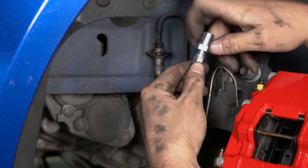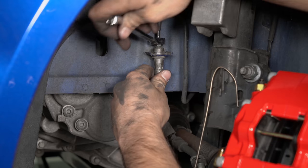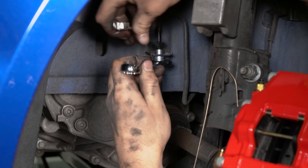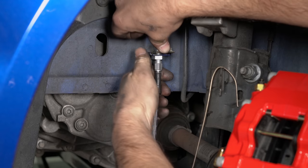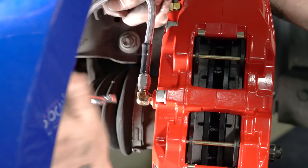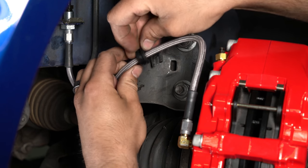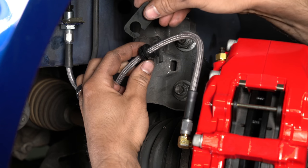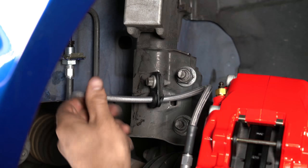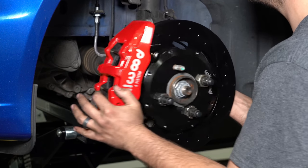Attach the Wilwood Flexline to the provided chassis fitting. Remove the retaining clip from the hardline. Disconnect the hardline from the factory brake hose. Attach the Wilwood Flexline to the hardline and tighten. Install the new retaining clip. Attach the other end of the flexline to the caliper fitting. Slice the provided grommet and slide it over the flexline. Slip the provided bracket over the flexline and reconnect it to the original location using the OE bolt. Route along the same path as the OE hose and secure the flexline as necessary to prevent contact with moving suspension, brake, or wheel components.